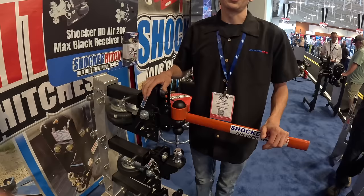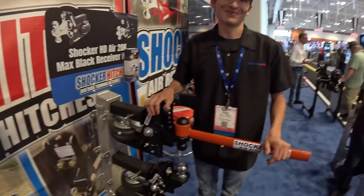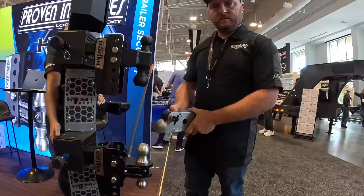They are located in Jamestown, North Dakota, manufactured in the USA. Find them at ShockerHitch.com.